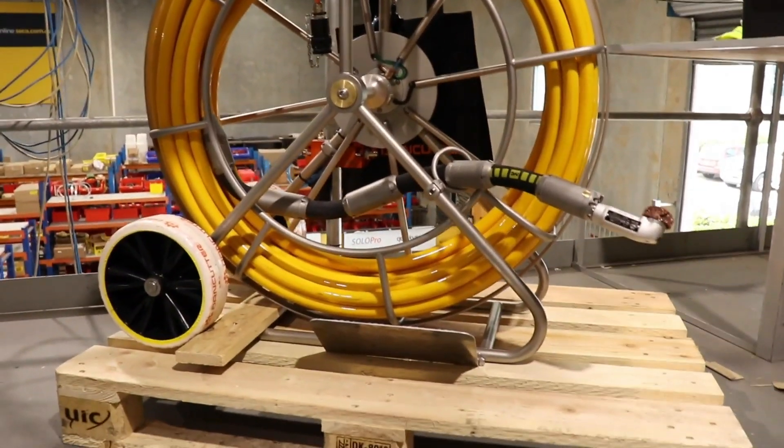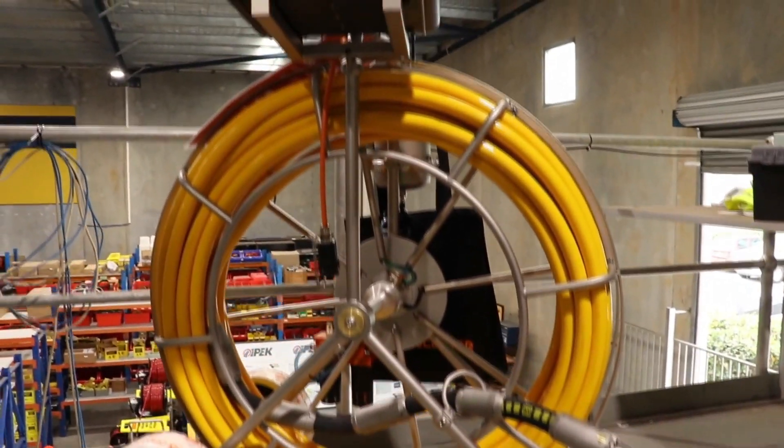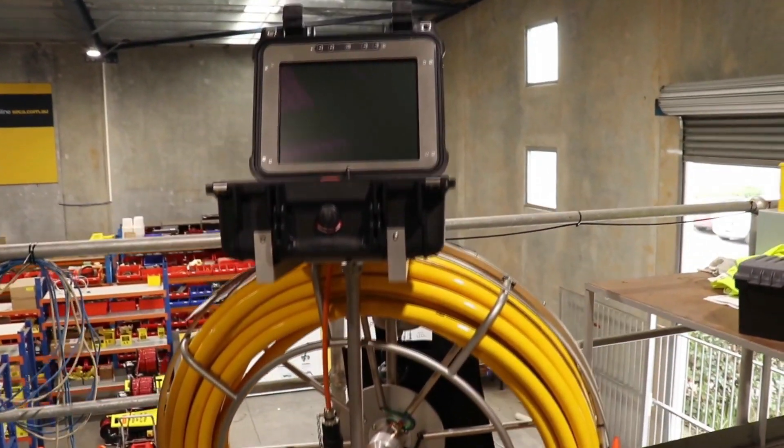The unit comes with 50 metres of pushrod and two types of cutting motors and a variety of cutting heads to suit different materials.